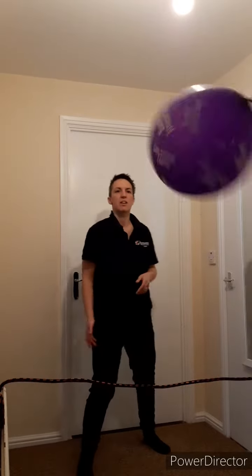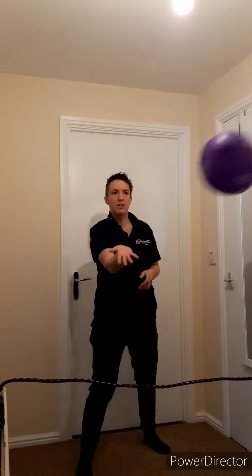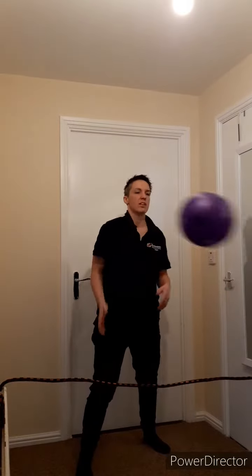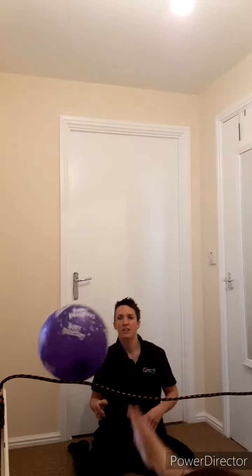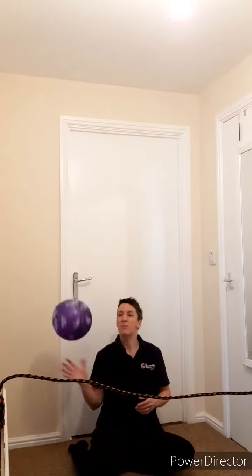Balloon volleyball is quite a simple game to set up. All you need is a balloon and something to divide the room with. Here we've used a rope. You can play this both standing and sitting.